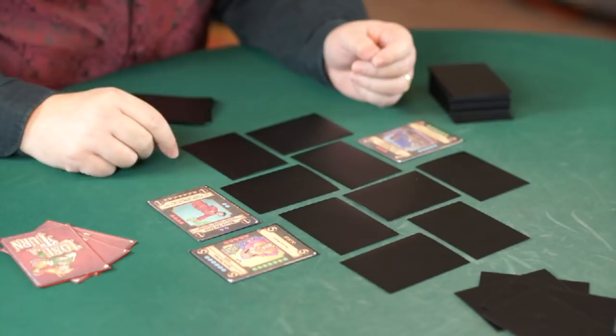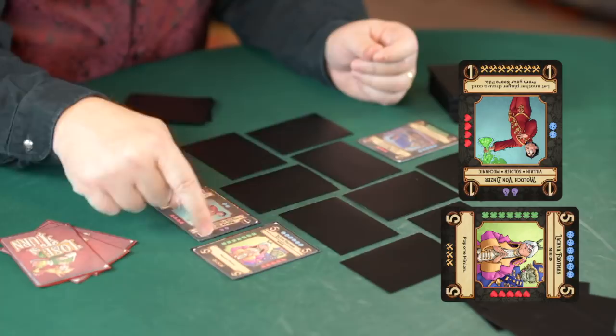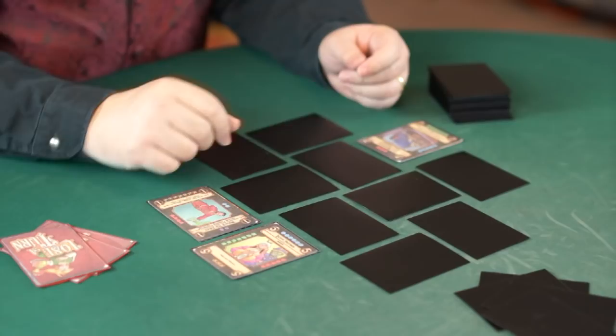The first thing you do on every turn is pick one face-down card and flip it up. So I'll flip that one up. The second step is you pick one face-up card and spin it 180 degrees. Now what you're trying to do is line up symbols of the same color. You check around just the card that you spun, and you see if any of the symbols you line up match color. In this case they don't, so that's the end of my turn.